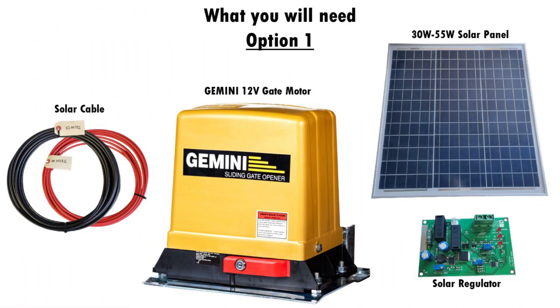For this to work, you will need solar cable, a 30 to 55 watt solar panel, and a 12 volt Gemini solar regulator. Please note that this is only for a 12 volt system, therefore our 12 volt Gemini DC slider is also needed.